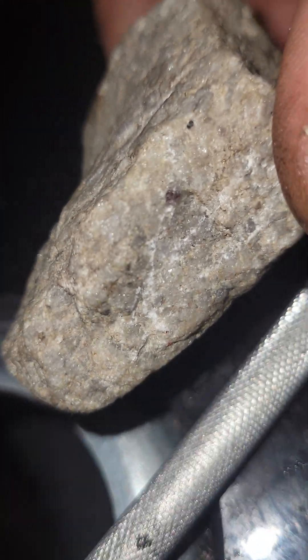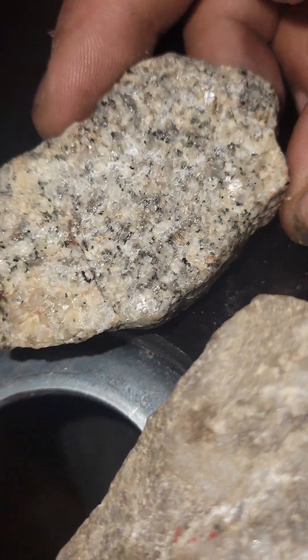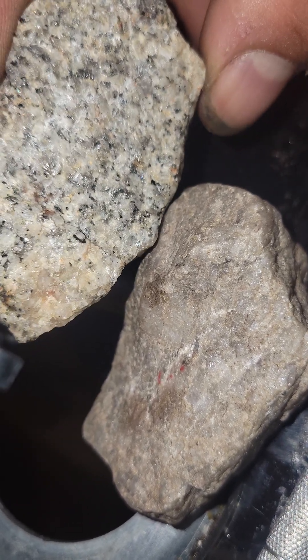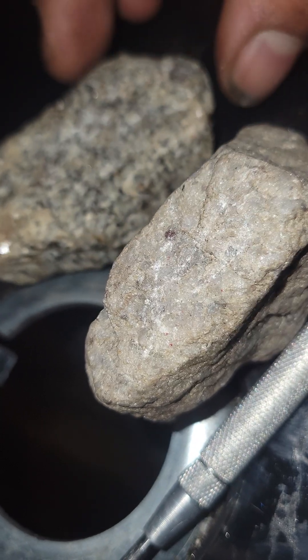Underneath here is a diamond, and this is quartz. See the difference here? One looks like it has structure to it, for sure.